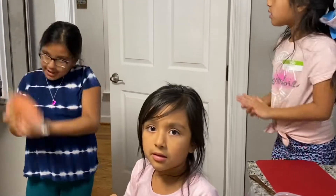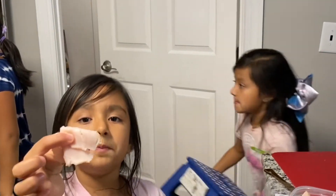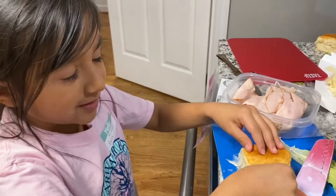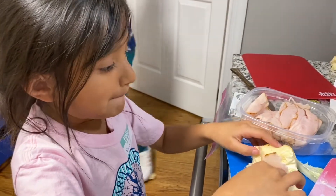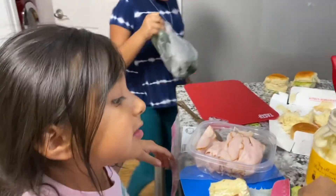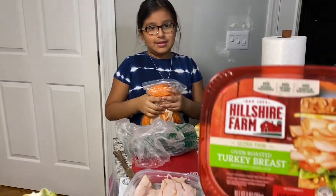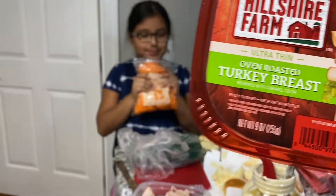I'm going to grab carrots. I got my little piece of ham. Is it really ham, honey? Yes. Are you sure? Yes. It's ham? Yes. Okay. I'm done.